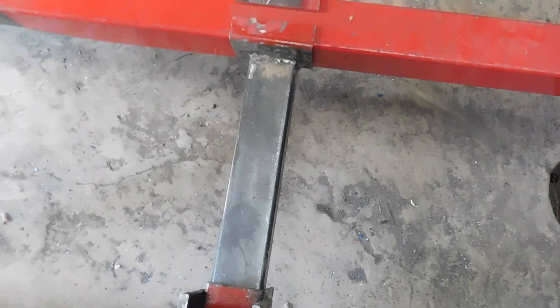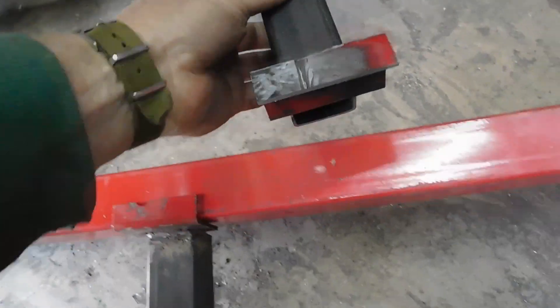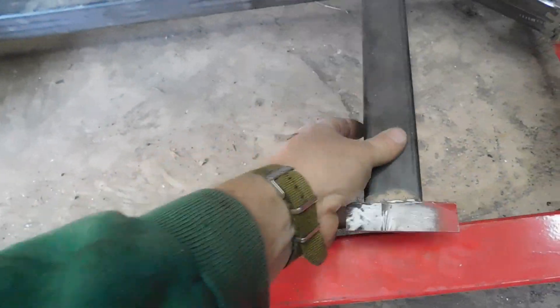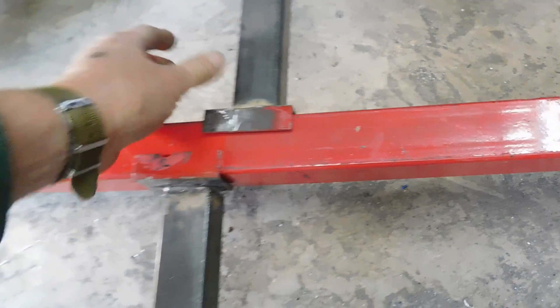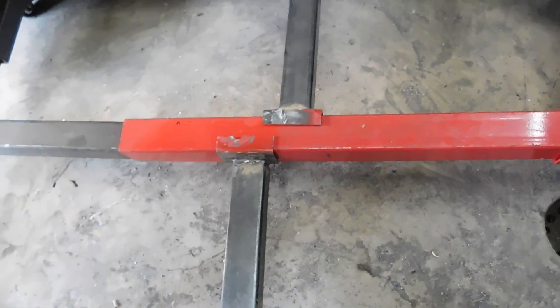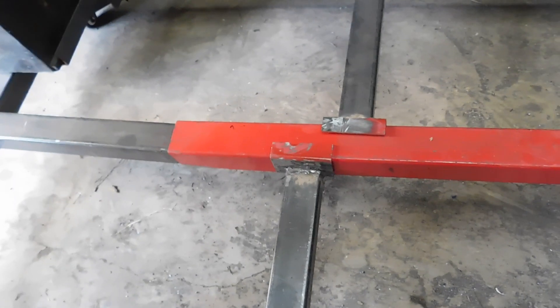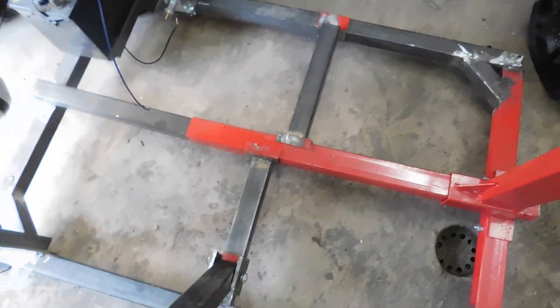You can see the cross member I put in here. Everything's going to be adjustable — these plates just sit on here so you can slide them back and forth wherever you need them. I've got several different engines I want to build and put on the stand: one's a Chevy small block, which I'll get on there soon, and the other's a Ford small block. I also want to build a big block.